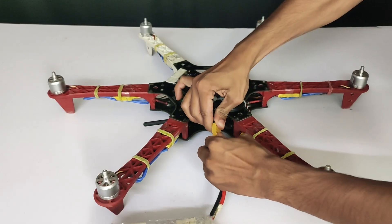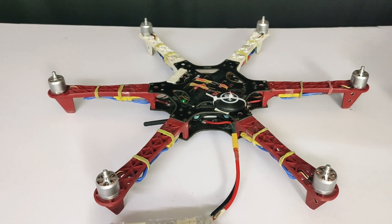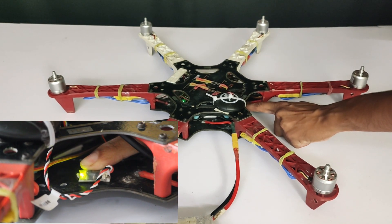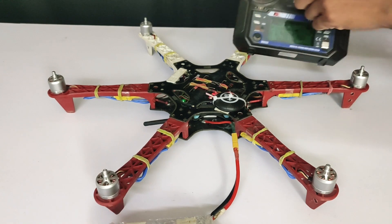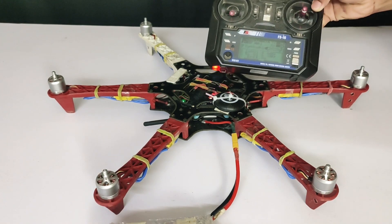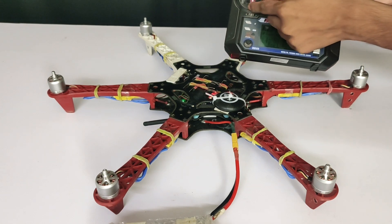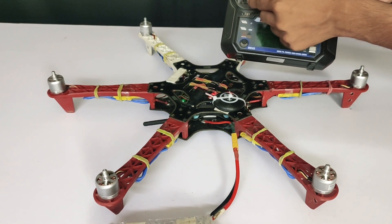After disconnecting, again connect the battery, press the safety switch. After two beeps, put the throttle down. After three beeps and one final beep, our throttle ESC calibration is done. This is that simple.